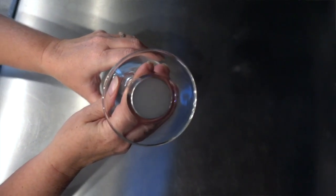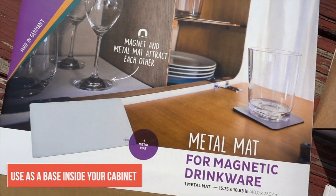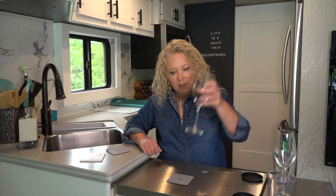You'll see here in the middle of the bottom of the glass they've integrated a magnet. Silwy has designed their drinkware to work with their specially designed mats that have an integrated magnetic property. There are three kinds. You can cut the mat to size to put in the bottom of a cabinet and keep your glasses standing up inside while you travel. What we've been using on a daily basis is the Silwy coasters — a flexible coaster with sticky backs so you can stick them right on top of any table surface. The glass sticks firmly enough to stay in place without being knocked over, but not so hard that you can't pick it up.